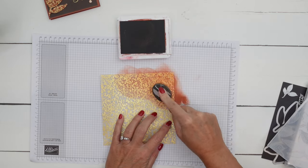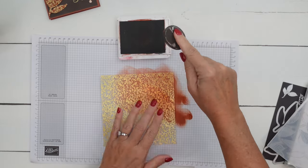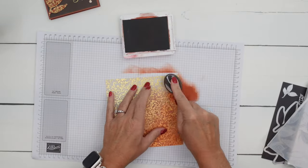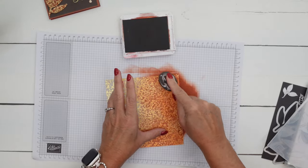That gold is going to shine through — it's not going to go away no matter how much ink I add. You can do this with any colors. I'm using Cajun Craze. I like Cajun Craze — I know it's not everybody's favorite color, but I definitely love it in the fall.